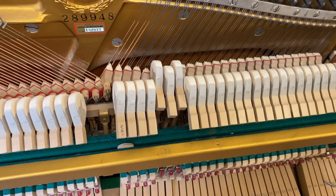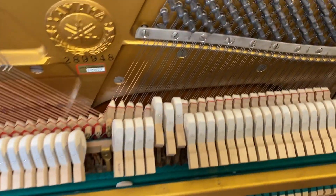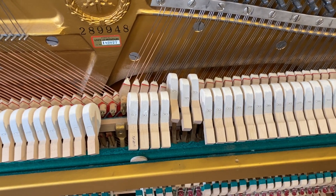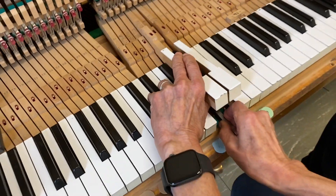I play the three notes — those are my naturals, there's my sharp. My sharp is checking so much further back, which means the dip needs to increase. I need to have more key travel to keep moving the back check forward, so I'm going to raise the three of them.